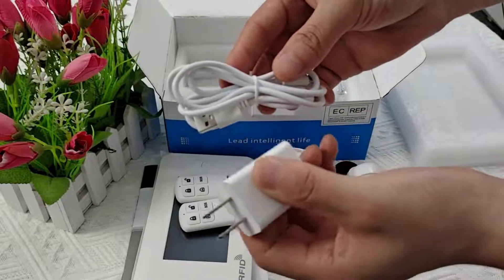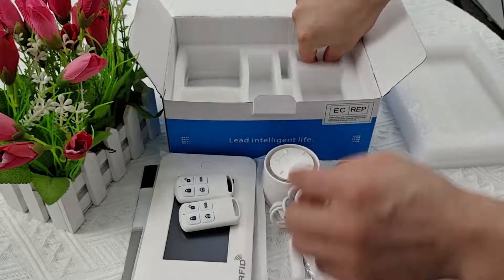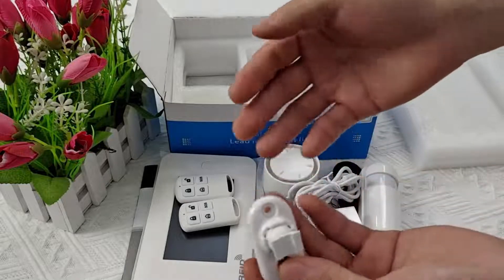Here's the charging device. And a pack of screws for securing the alarm. There's also a fixed infrared sensor bracket. And that's everything in the box.